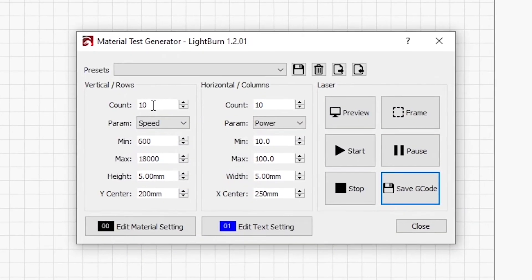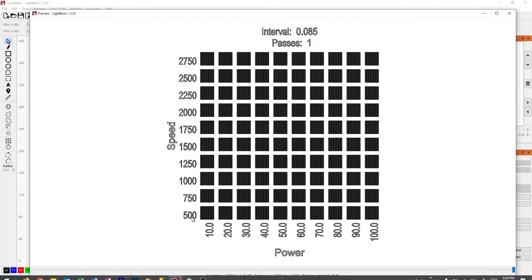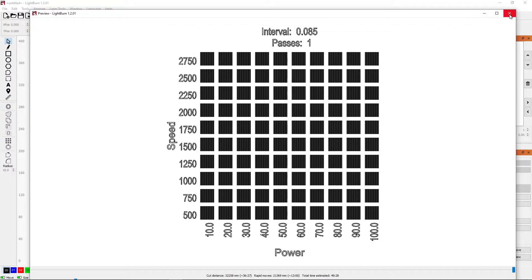What I want to do is 10 boxes by 10 boxes. I will do speed across the vertical axis and power across the horizontal axis. I want to start at 500 for my speed and go to 2750. That gives a nice increment — as you can see in the preview, it goes up by 250 each step. That works out well.